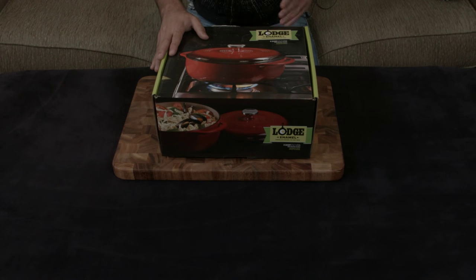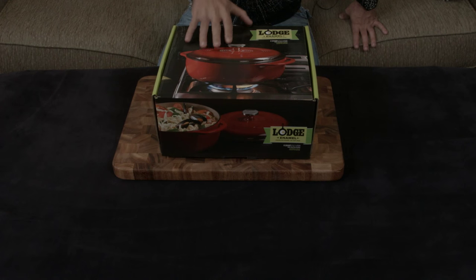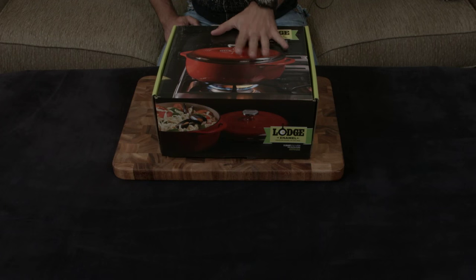Lodge, which makes lots of phenomenal raw cast iron pans and pots, is very well known for their cast iron skillets made in America. Lodge has come out with an answer to that — they've made enameled cast iron, only a few pieces, nowhere near as crazy as Le Creuset's amazing selection, but they're starting small. This probably costs around $45 to $50 compared to a comparable Le Creuset at around $300.